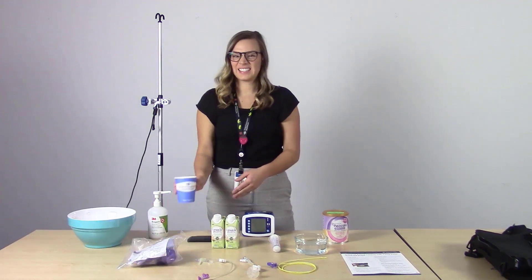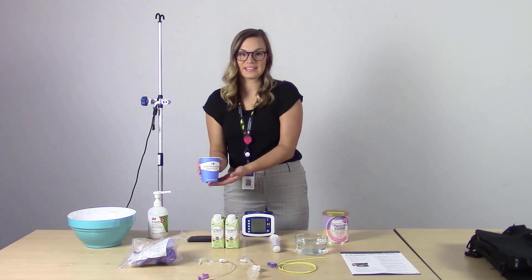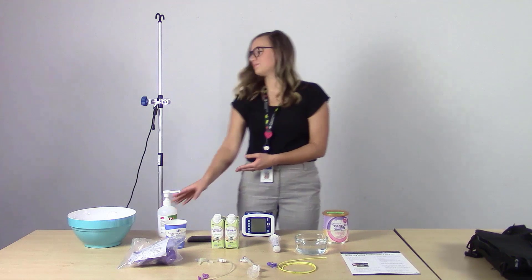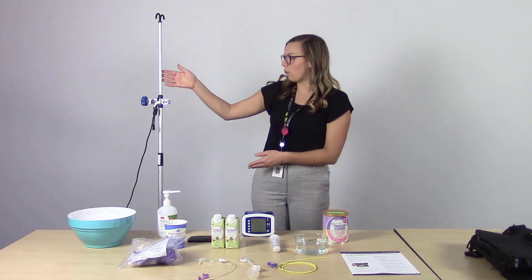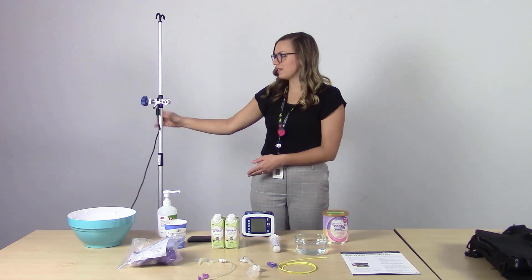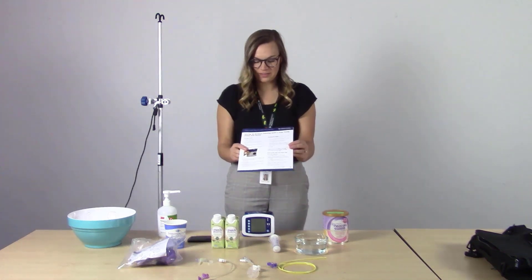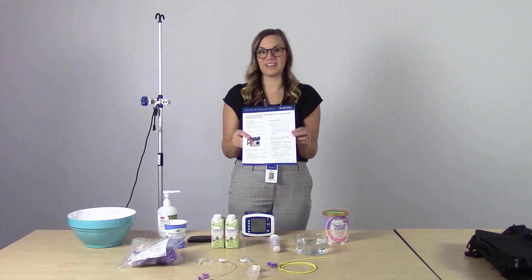You may be near a sink or something with running water to rinse out the bag set if necessary, hand sanitizer, the IV pole with the pole clamp attached, as well as the charger, and this helpful sheet about how to give an enteral feeding with the Joey Pump Feed and Flush Set.